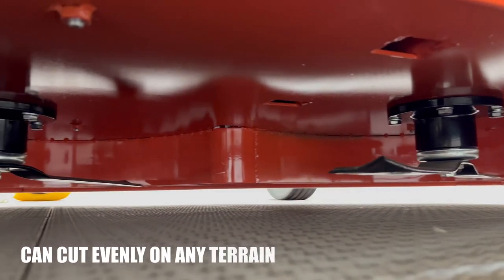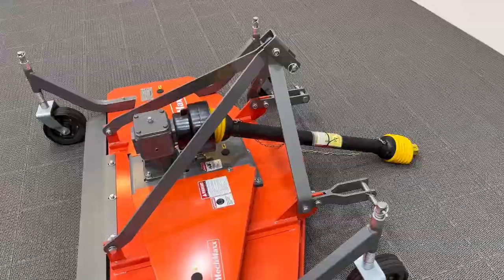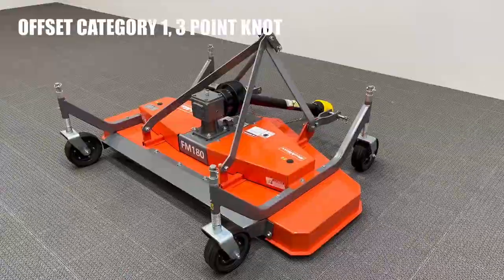This mower's remarkable ability to adapt to your lawn's contours guarantees even cutting on any terrain. The adjustable wheel stand further simplifies height adjustment, while the offset Category 1, 3.0 enhances maneuverability.